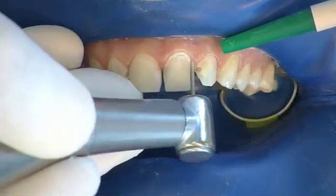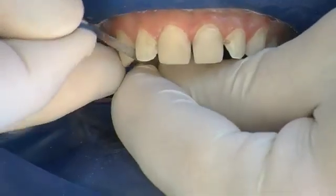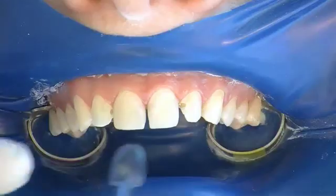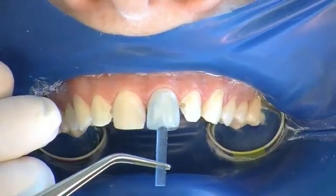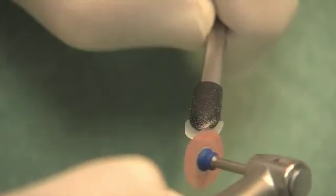Special attention should be given to cervical parts of the enamel. The enamel is also treated inter-dentally to improve conditioning. Shape and size are re-checked after preparation before the componeer is removed from its packaging.